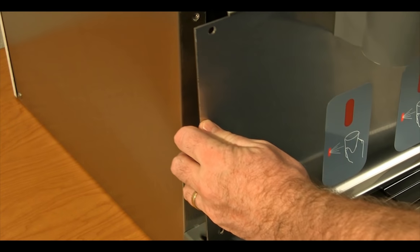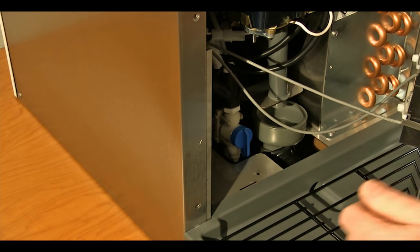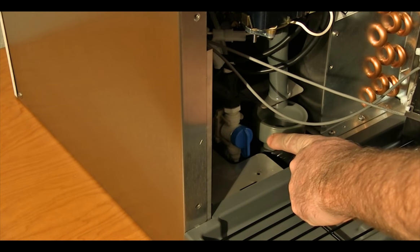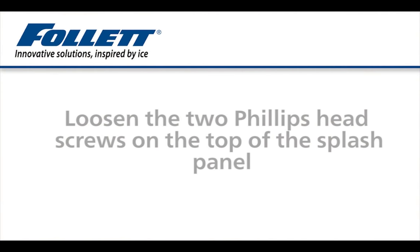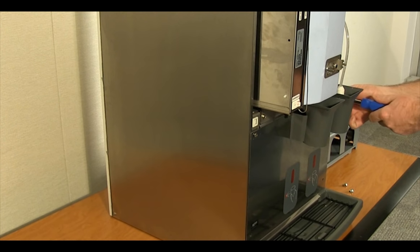To access the water shutoff valve, remove the Phillips head screws securing the splash panel and remove the splash panel. To remove the top cover on older 12 CI model dispensers, loosen the two Phillips head screws at the top of the splash panel and lift off the front cover.